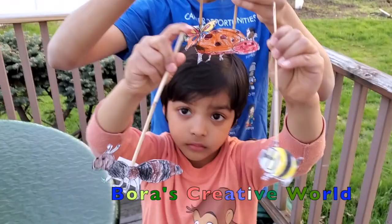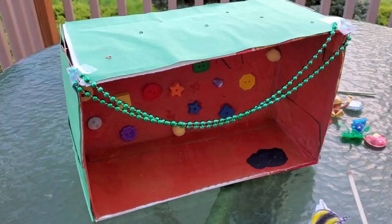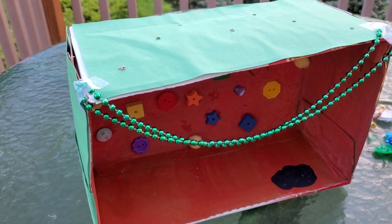See, it looks very beautiful! Now we're going to be decorating our puppet stage. This is how you decorate it. Make holes at the top of the box so you can put skewers in it.